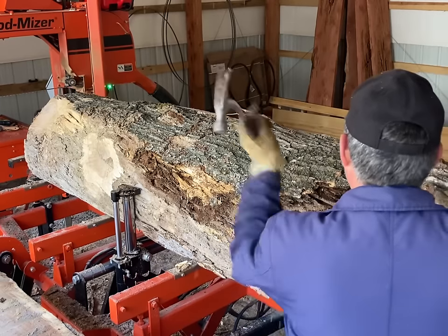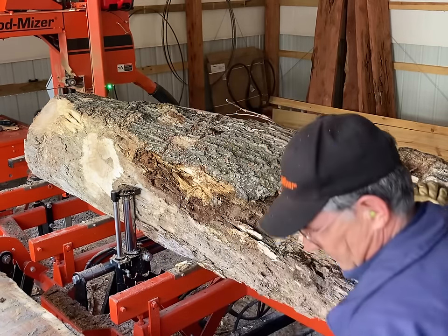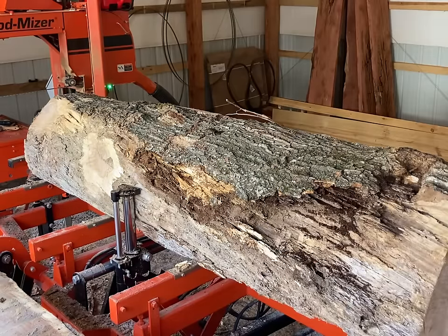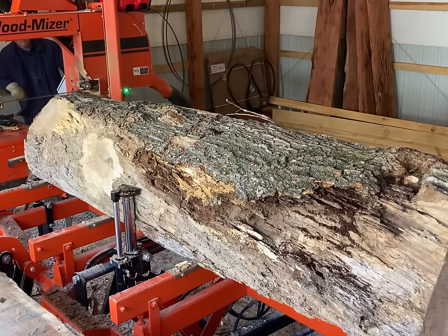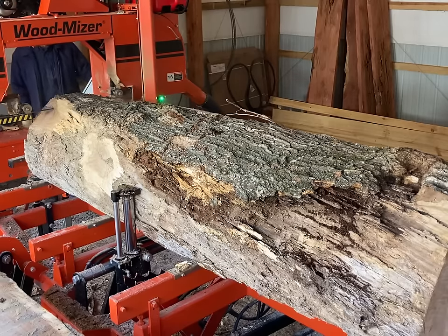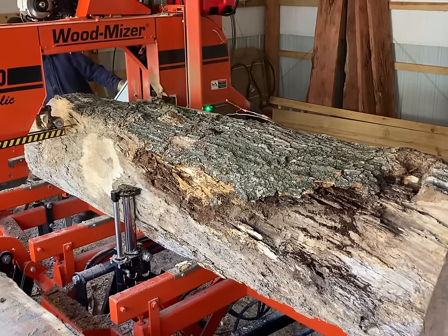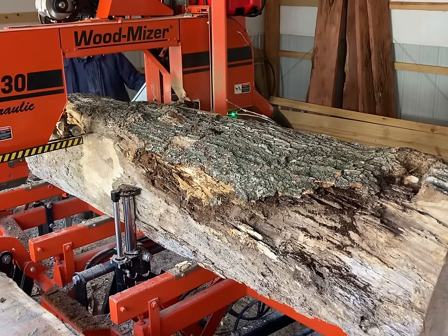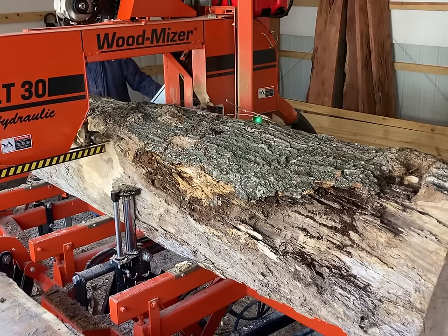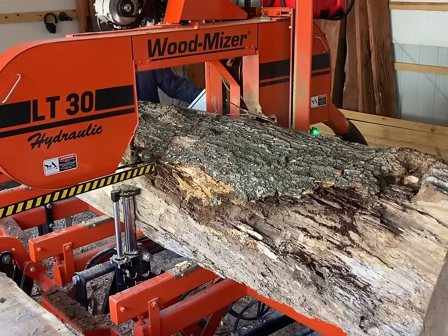Here you see me breaking up some of the bark to access the dirt hidden underneath it, because there were some voids underneath some of the bark. When I was bucking this down to size out in the yard with the chainsaw, I saw sparks come off of the chain a couple of times and was concerned it was metal. In hindsight, I believe it was just all the dirt that was embedded in the bark on the log.